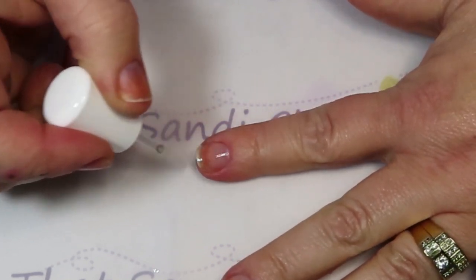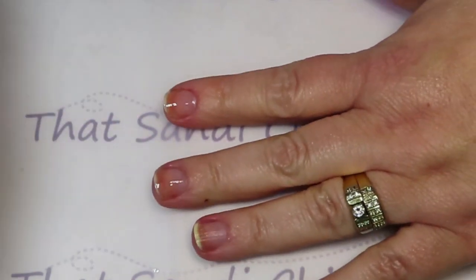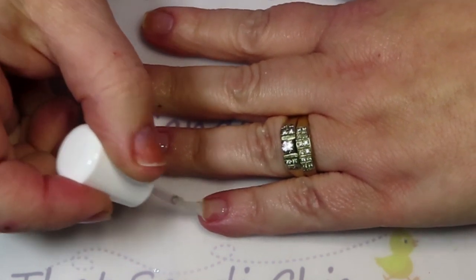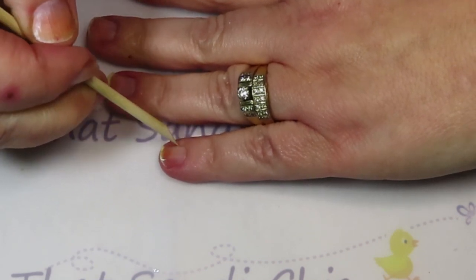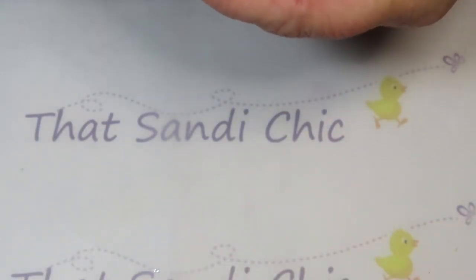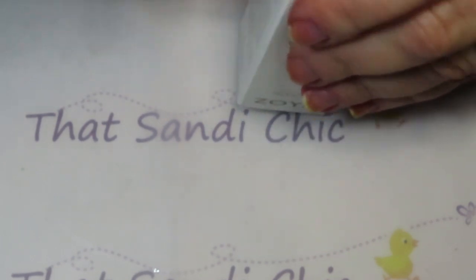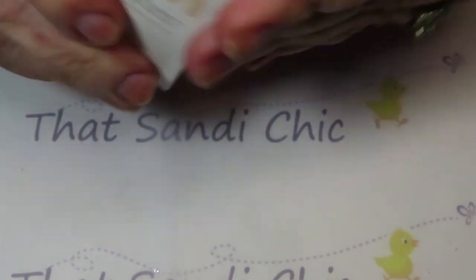We're going to do one hand together, and it says wrap the tip — this goes right over that serum. We're applying this just avoiding the sidewalls; it goes on the nail plate and the tip of the nail. That is the repair base done. Next we're going to go to the naked jelly — that's our next step — and I'll need that light out to do that.